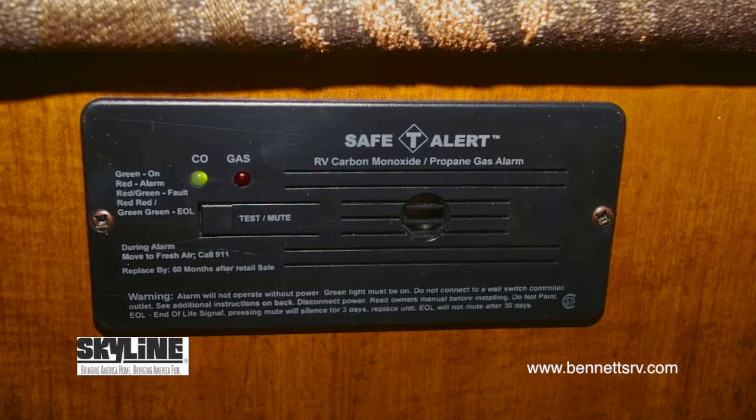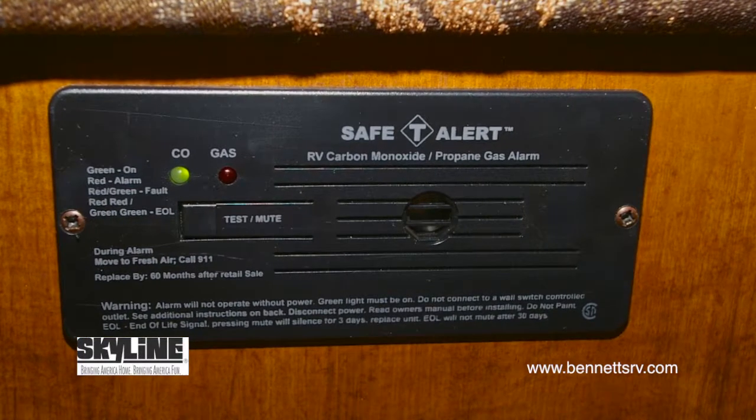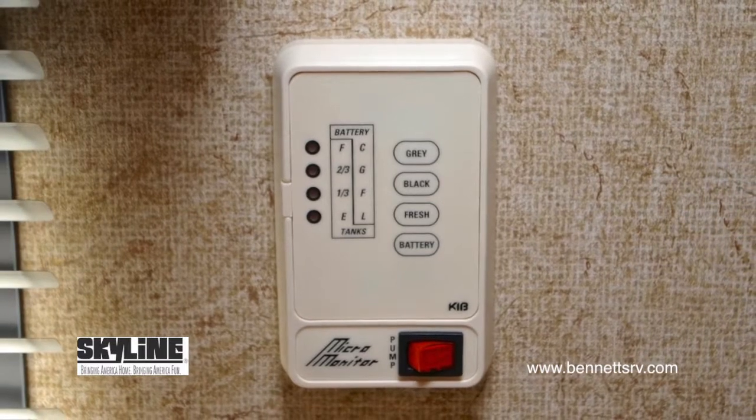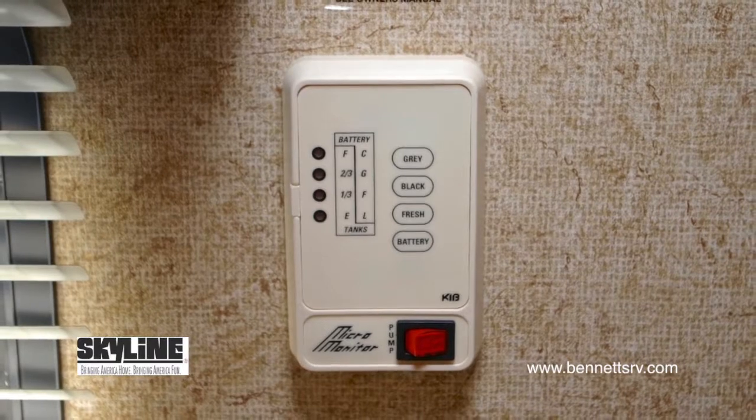Installed for your added safety in this 183, an LP gas and carbon monoxide detector is installed. A wall-mounted monitor panel is also installed in the unit, to keep you abreast of the holding tank levels built into the coach.